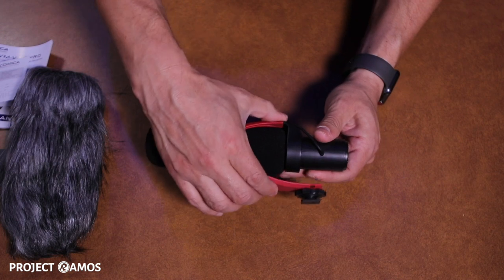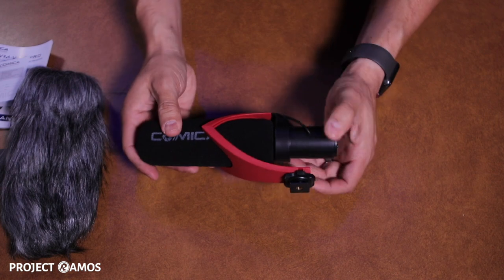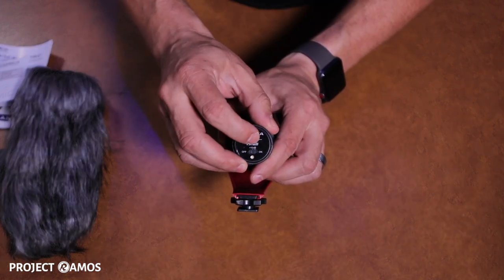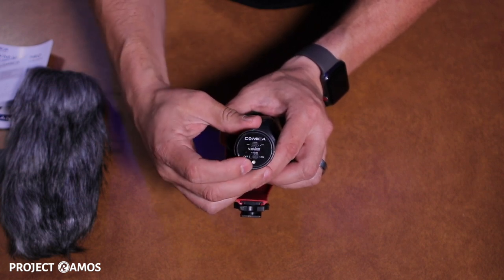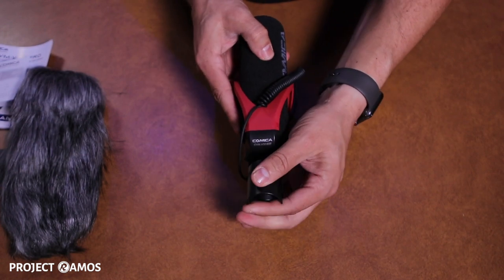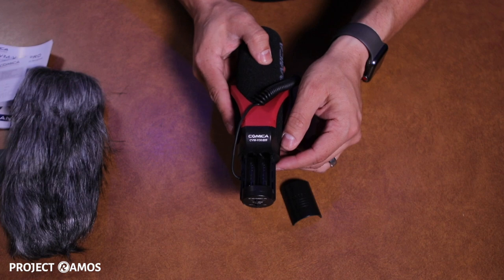This is the shock absorber. Hot shoe mount. On the back of the microphone, we have a high pass filter, the on and off switch, as well as the 10 decibel boost. This is where you insert the AAA batteries — it takes two batteries.